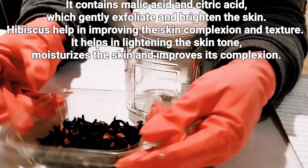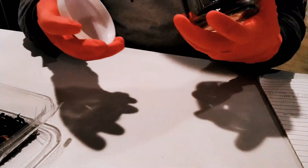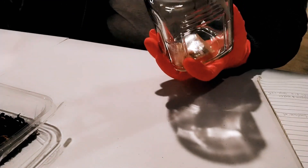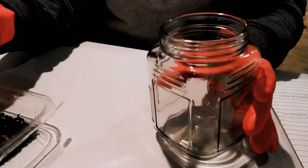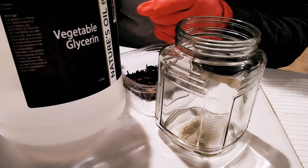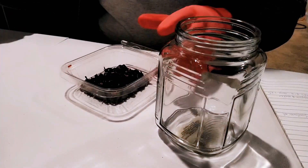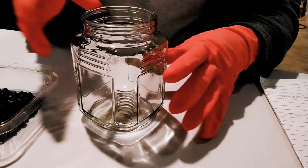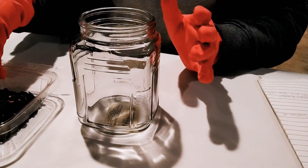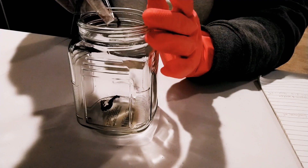I call this a glycerate because we'll be using only glycerin to extract it. Right here I have about 12.74 grams of dried hibiscus flower. You will also need a clean, sterilized or sanitized jar, and vegetable glycerin. This is so easy because all you are using is just these two ingredients. We don't need any preservative here because we are using glycerin, which is a self-preserving ingredient.